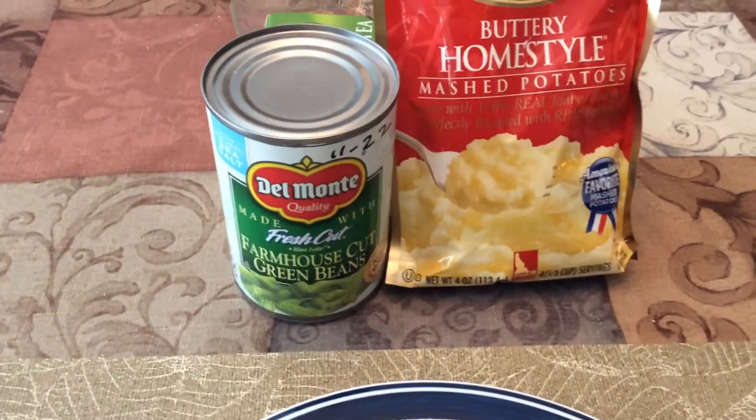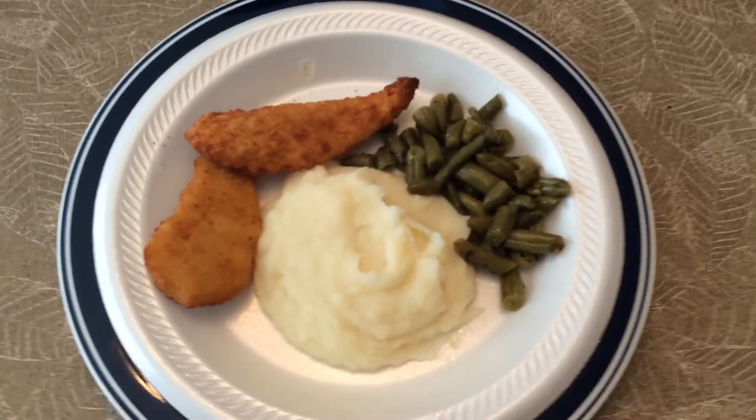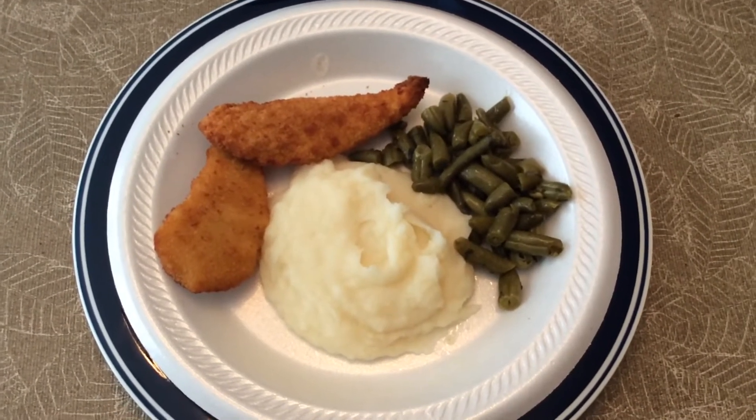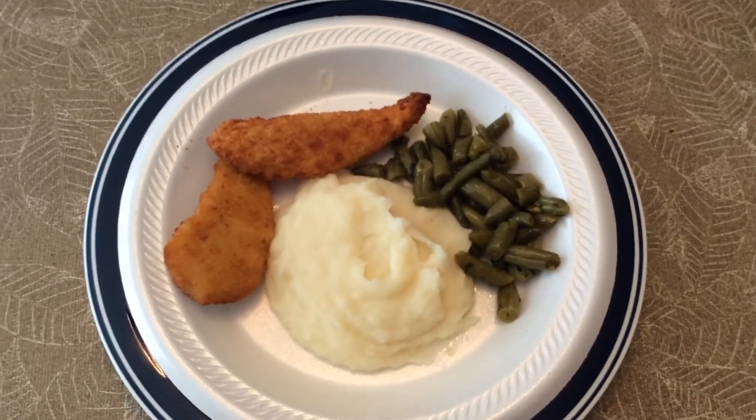Just delicious. I have fixed this type of meal many times before. This is Patty's Southern Kitchen and more. Please like, share, follow, subscribe, and ring the notification bell.